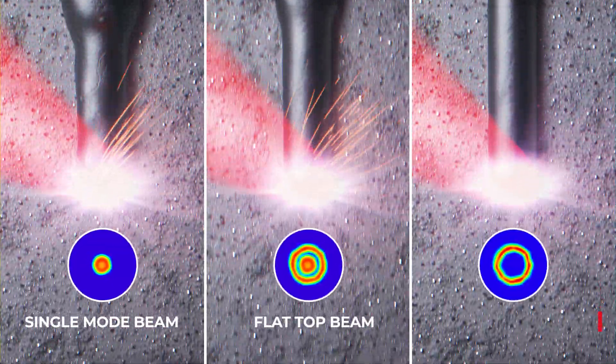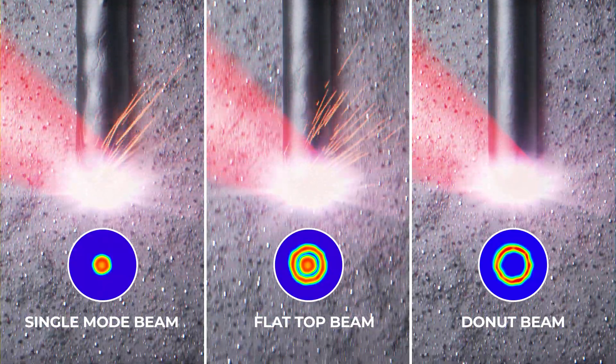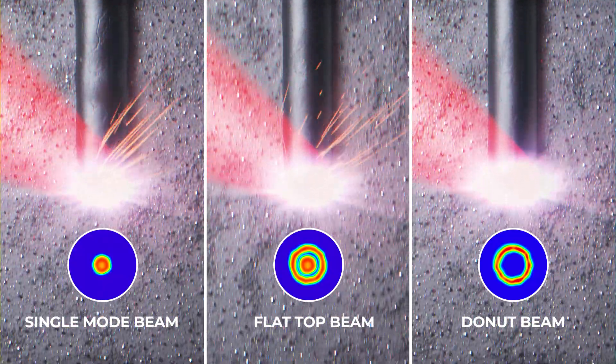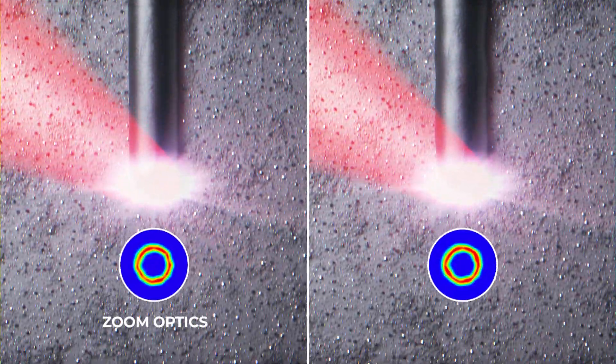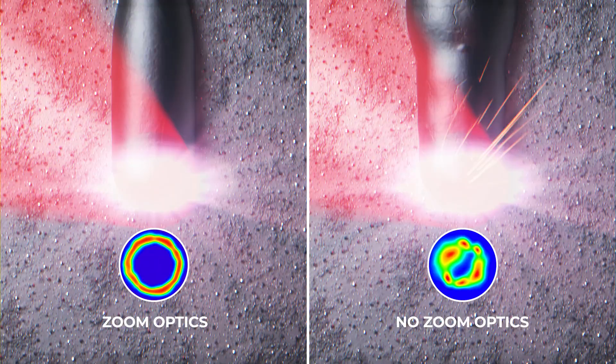The ring mode beam, the so-called donut shape, is slightly slower than the flat top, but it will produce maximum homogeneity of the metal structure. A ring mode beam can only be properly increased using our patented zoom lens assembly.